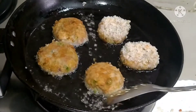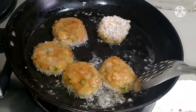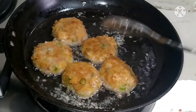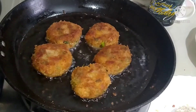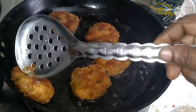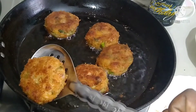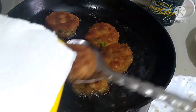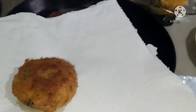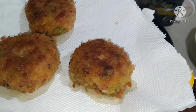Then we fry one side and flip it. Because we have all the vegetables, that is the coating and bread crumbs. We are ready to cut the cutlets — crispy cutlets, ready to serve.